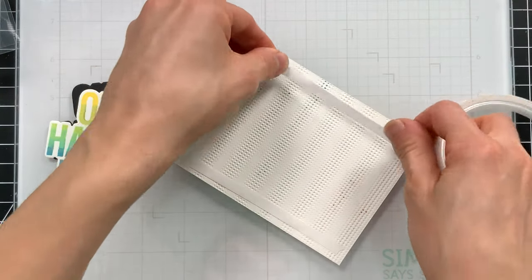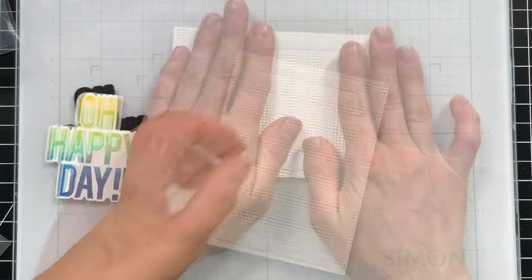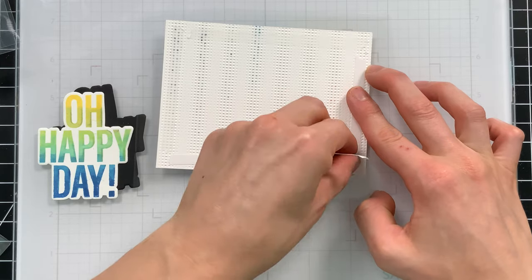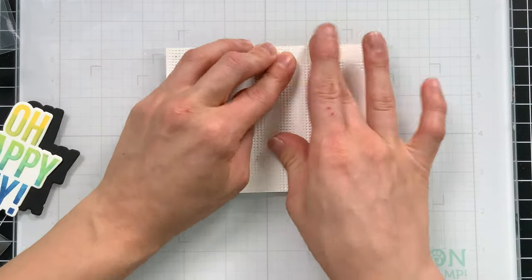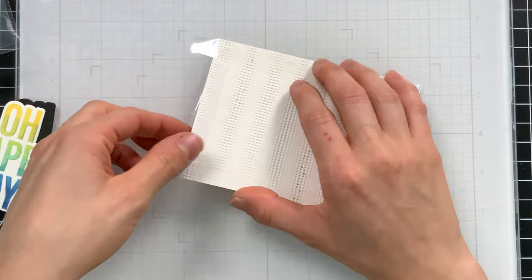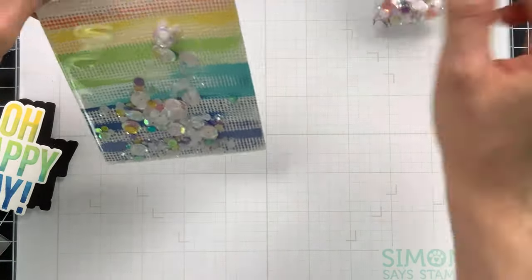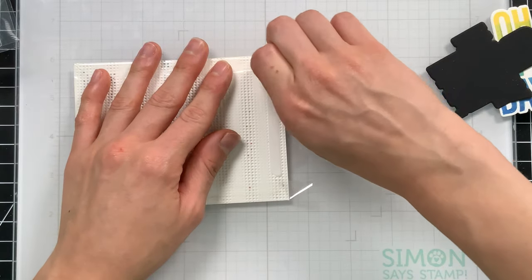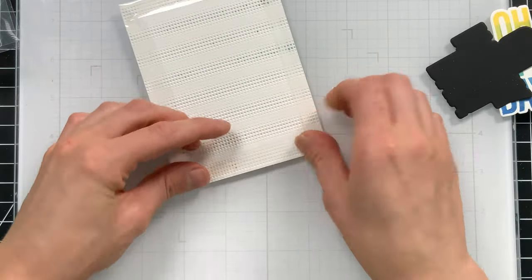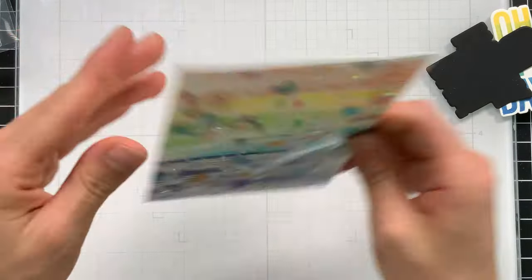I'm going to cover the Gradient Dot embossing folder background with some Terrifik Tape from Simon Says Stamp. I covered four sides and I'll remove the release paper on three of those sides to start — this is adhesive that I can fold some stamp packaging plastic into to form an edge-to-edge shaker pocket. I'm going to fold three of those edges of the plastic into the adhesive forming my pocket, then dump some colorful sequins inside to fill it up. I'll turn this over, remove that last release paper, fold the last edge of the plastic into it, trim off any excess, shake things up, and we have our shaker ready to go.